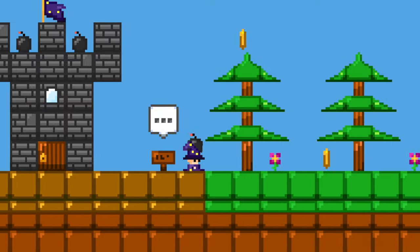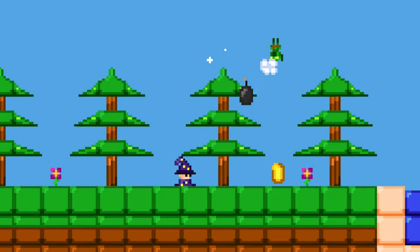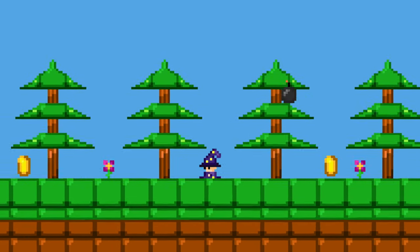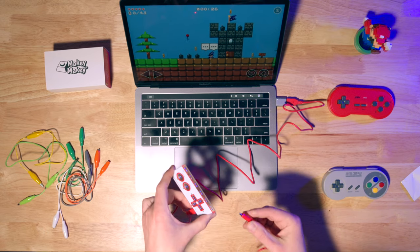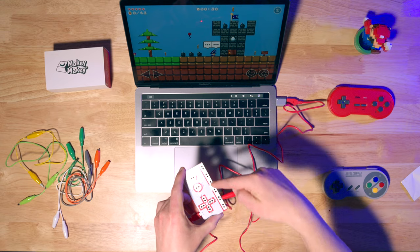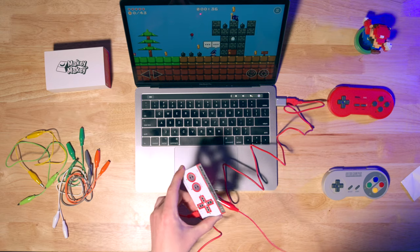Awesome, we've got it hooked up. I can run, I can jump, I can throw my bombs, shoot my magic, destroy enemies, and play Bloxels. Pretty cool. This is just a basic setup though — I don't want to have to hold my finger on the Earth panel the whole time I'm playing. So we're going to plug in an alligator clip and get it to touch us somehow. We need the alligator clip touching the Earth panel as well as the other side touching our skin.